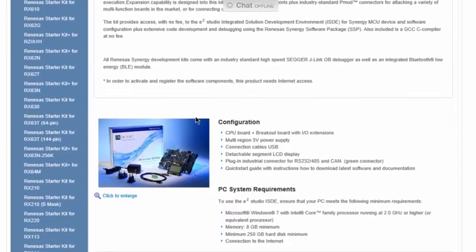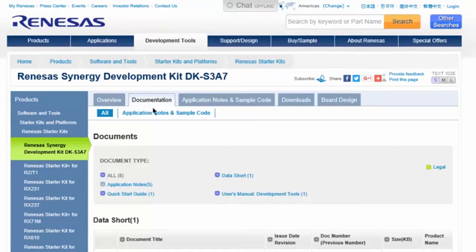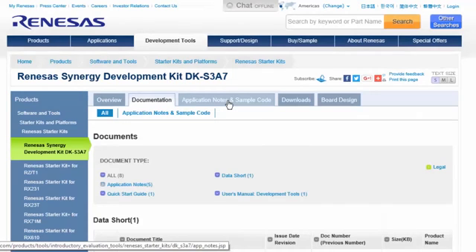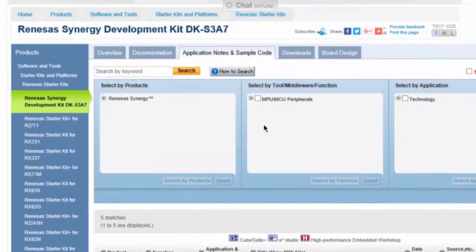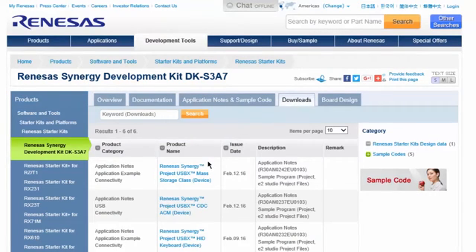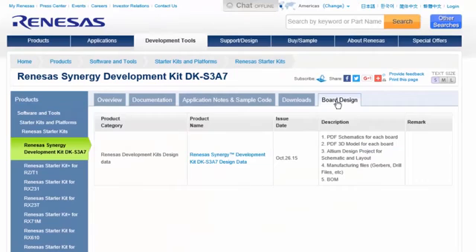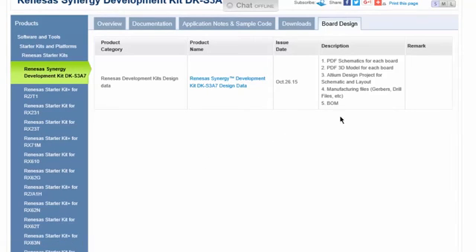The Product Overview tab includes a product overview and ordering information. The Documentation tab provides quick links to the Quick Start guides and user manuals. The Application Notes and Sample Code tab provides a comprehensive list of these kit-specific resources. You can even search by tool, middleware, and function, or by application. The Downloads tab shows all the kit-specific downloadable sample projects and their associated Quick Start guides. Finally, the Board Design tab is where all the kit-related design data is found, and includes schematics, a 3D model of the board, schematic and layout project files, manufacturing files, and a bill of materials.